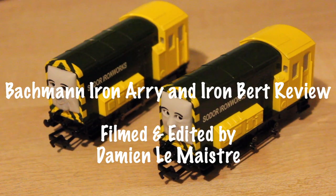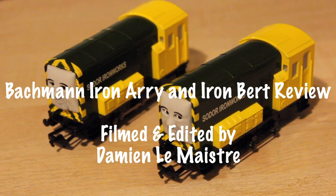Hello there, my name is Daniel LeMetra and welcome to the review. This is a review on Backman Arry and Bert.